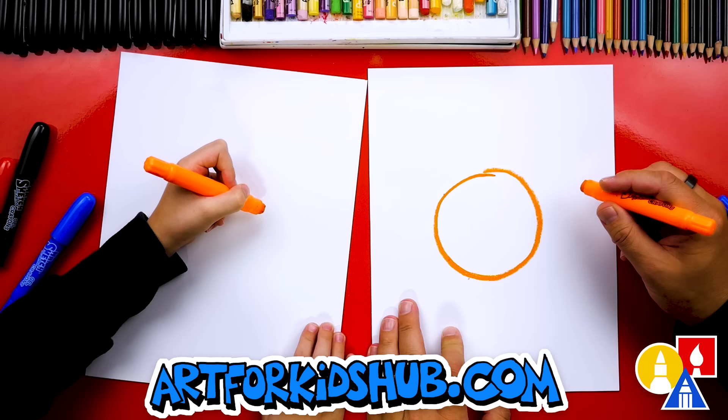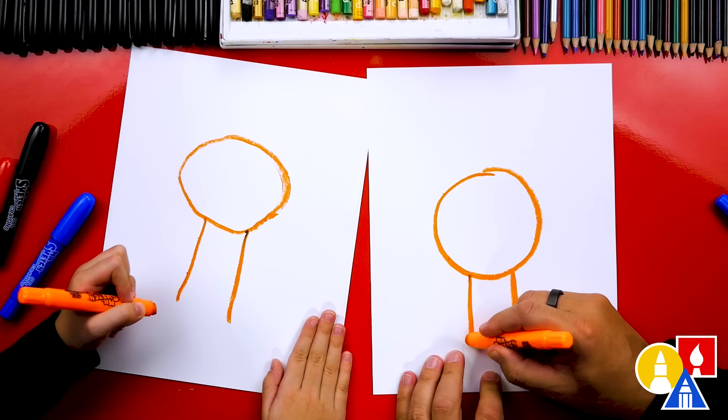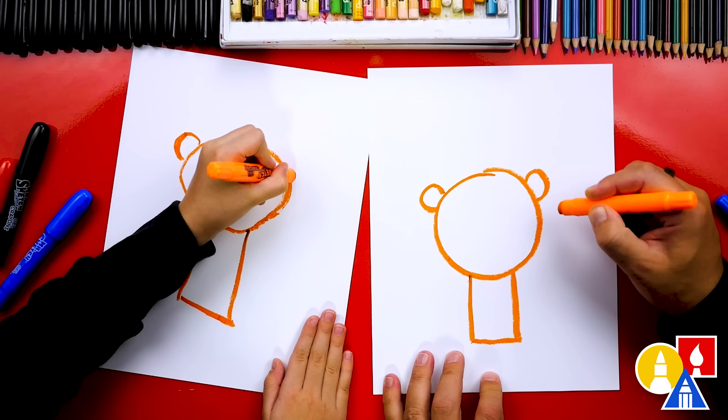And then we're going to draw a rectangle or a square shape. We're going to draw two lines straight down from the head or the circle. Then we're going to draw the bottom. There's our rectangle shape, kind of with a little curve at the top. And then we're going to draw the ears — let's draw an upside down U over here and an upside down U over here. And let's also draw a little curve coming out for the tail.